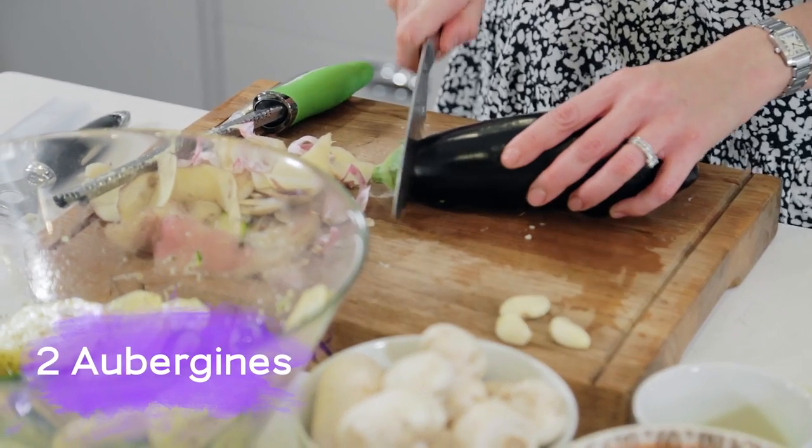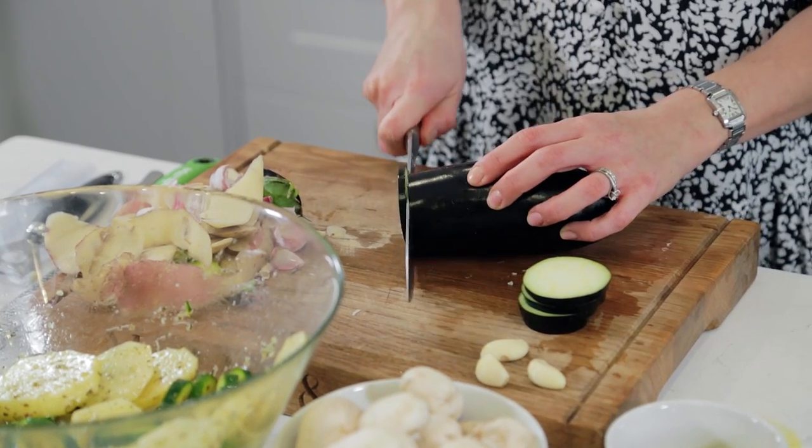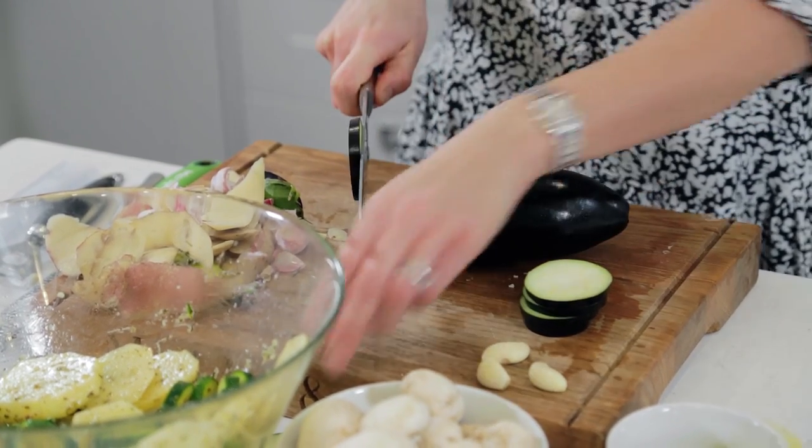Aubergine or aubergine? Definitely aubergine. It's like that song — you say aubergine, I say aubergine. Anyway, slowly slicing up these aubergines.